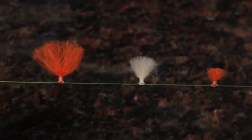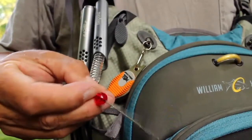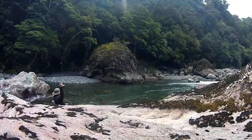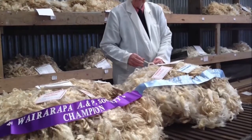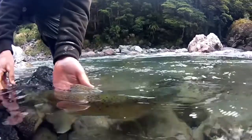Strike indicators are a nearly indispensable accessory for fly fishing, and few rival those made with the New Zealand Strike Indicator tool. Tested extensively on the wariest trout in the clearest of waters, these indicators, made from lanolin-rich New Zealand sheep wool, enable the perfect presentation and are always up to the challenge.